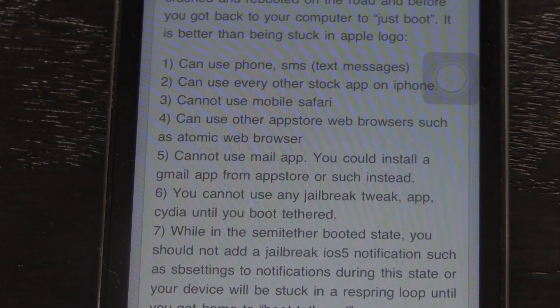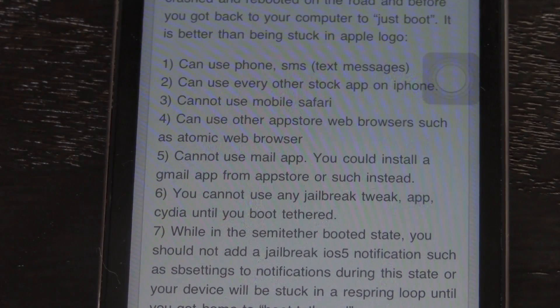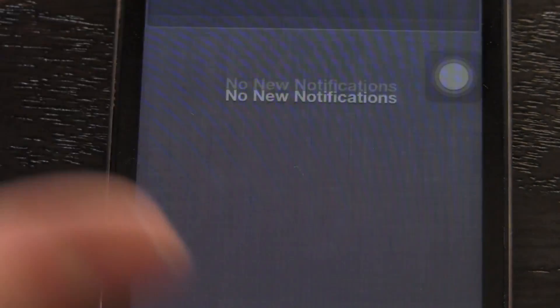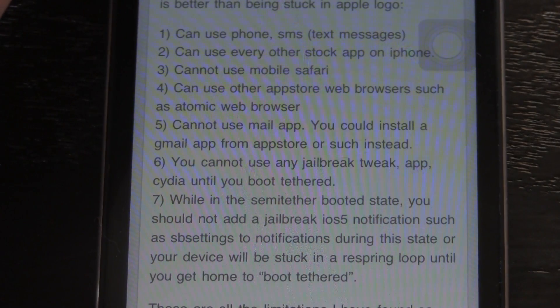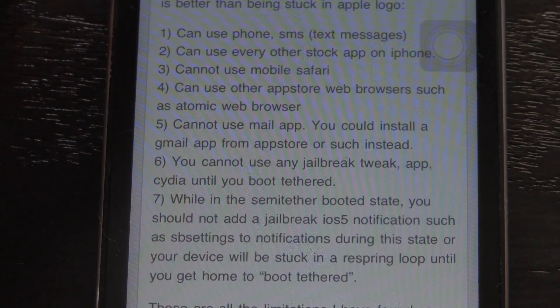However, you cannot use Safari. If you need internet access, you can download something from the App Store such as Atomic Web Browser. You cannot use the Mail application. You cannot use any jailbreak tweaks or applications downloaded from Cydia. Also, if you have something installed to Notification Center, every time you try to access it during that semi-tethered boot stage, your device will crash. The only way out is to boot tethered with RedSnow. So that's basically what a semi-tethered jailbreak is — if your device powers off, you can turn it back on and still use it with limited functionality.